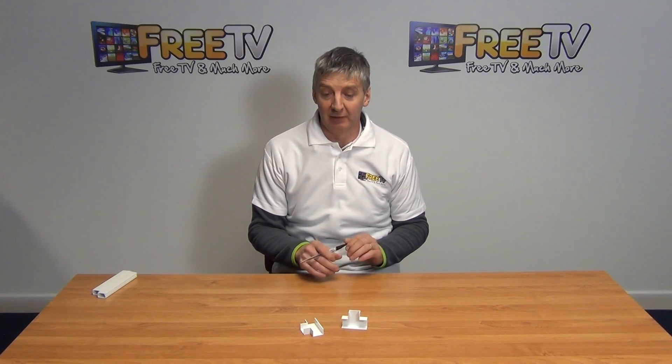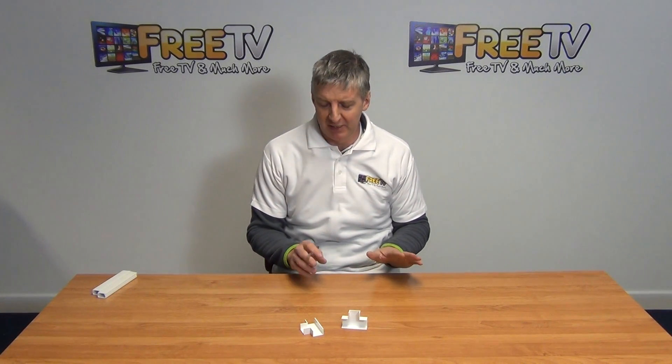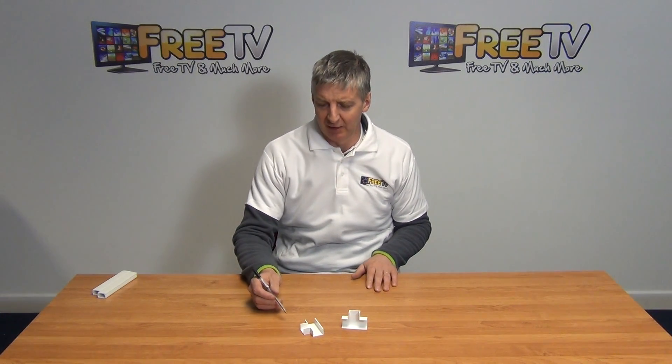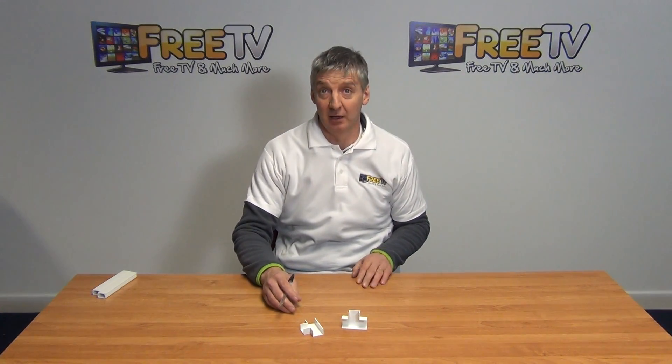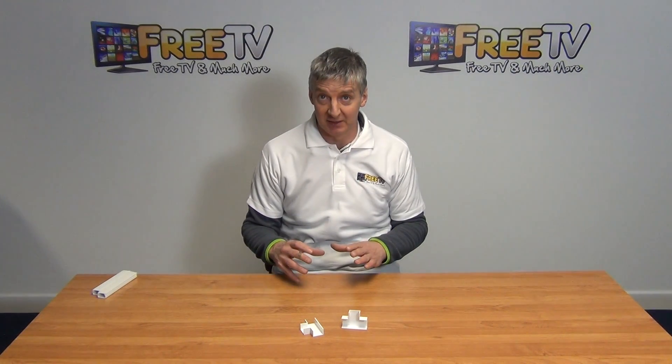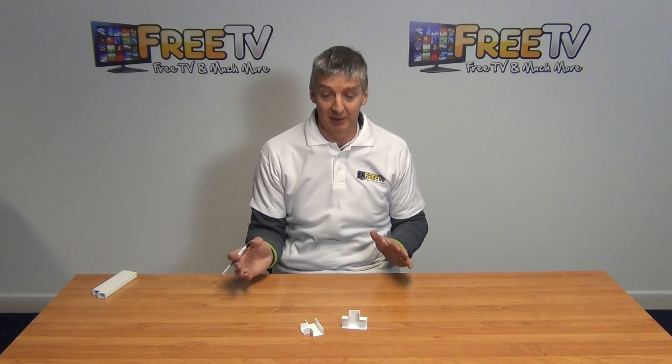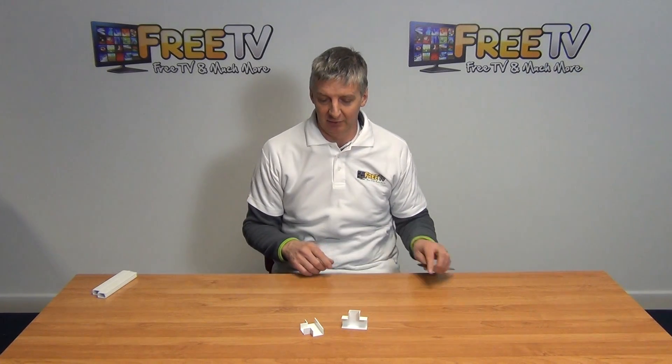Hi, I have in front of me here electrical trunking flat T joiners. Basically the purpose of this is to allow us to join together either two lengths of 25 by 16 trunking into a single feed, or maybe take a single feed and split it into two different outlets.